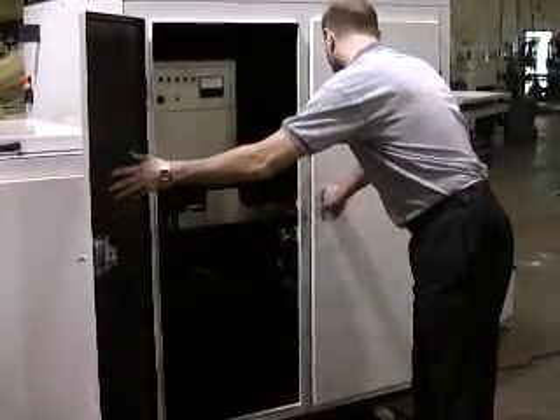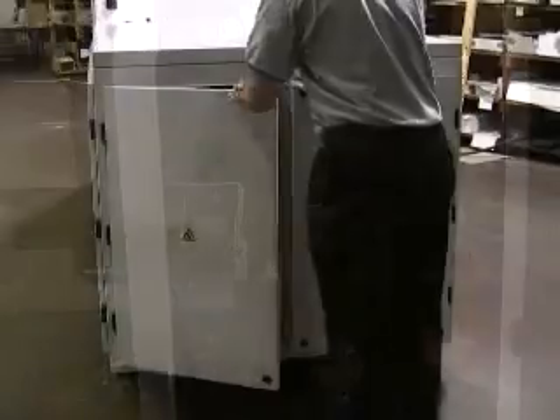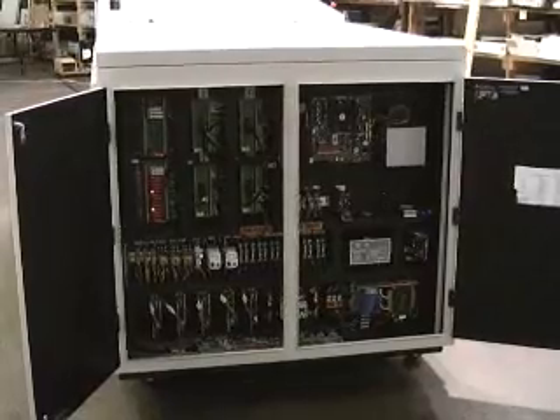The UV curing system is integrated into the coater cabinet, and interlocked for safety. A pneumatic shutter automatically closes when the coater stops. The whole system is operated by a powerful computer for easy and safe operation in a digital or offset press room.